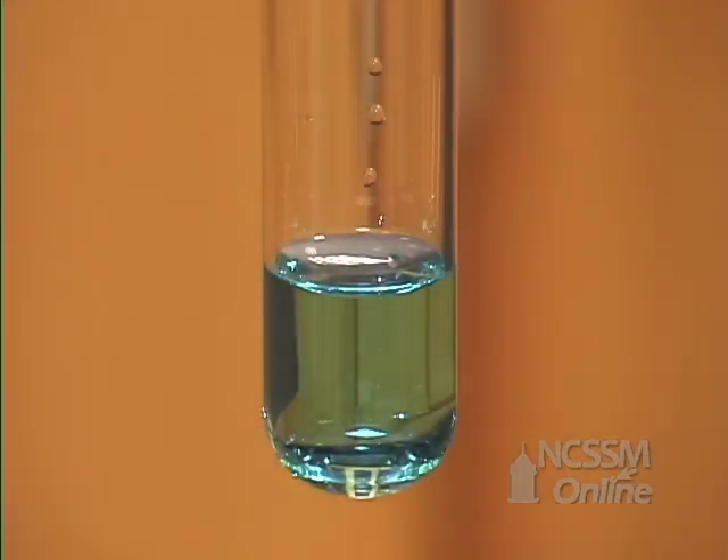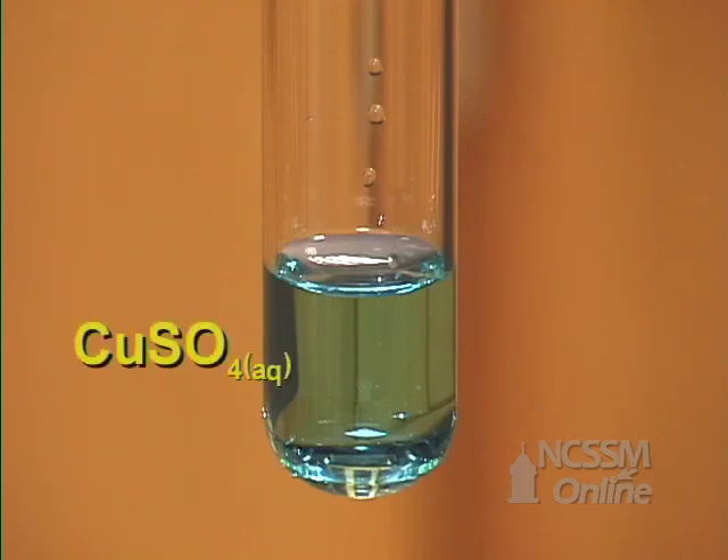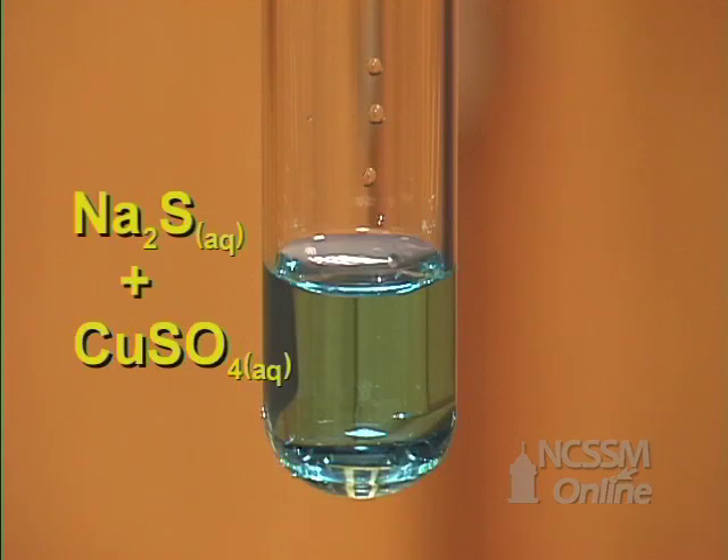In the double displacement reaction of copper sulfate and sodium sulfide, we start out with a light blue solution of copper sulfate. We'll add a colorless solution of sodium sulfide.